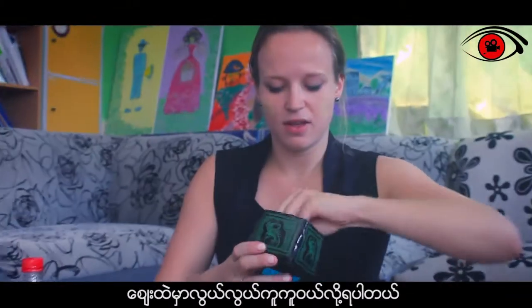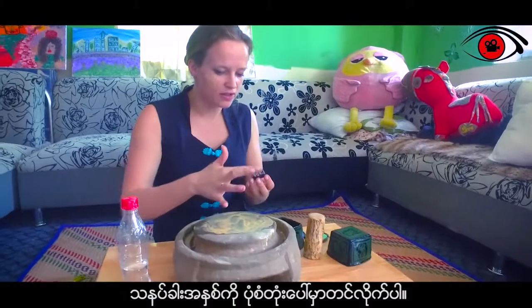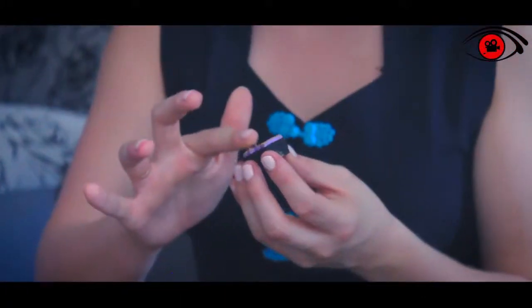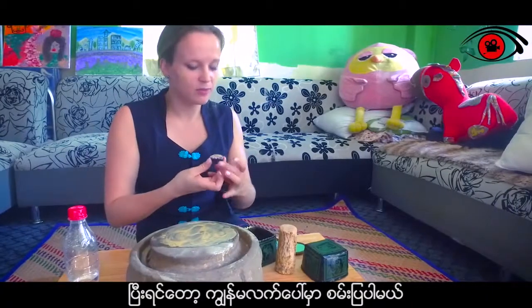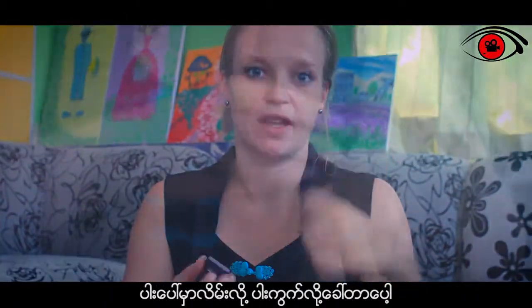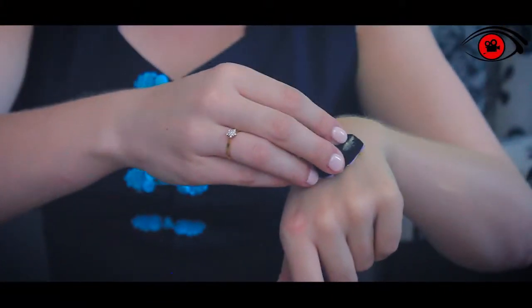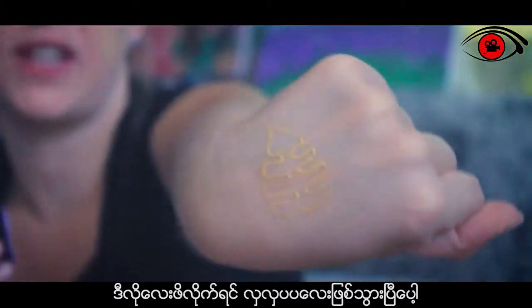You can buy these stamps anywhere in the market — they cost around 150 chas. You put the Tanaka on the stamp, and then — normally you put it on your cheek, which is called Pakwe, but let me show you on my hand. See? Beautiful decoration.